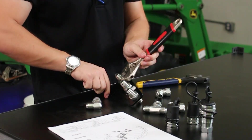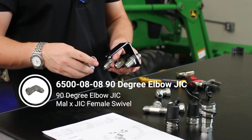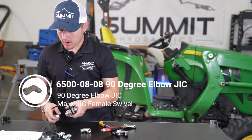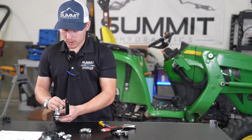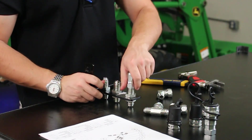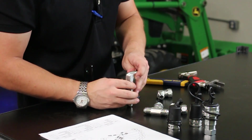We have part 12, which is the 6500-0808 number 8 JIC female by number 8 JIC male 90-degree adapter. That is going to go on the bottom portion here facing this way. Remember, with these JIC fittings, you don't want to over-tighten them.